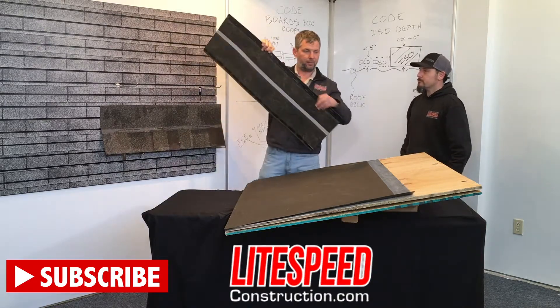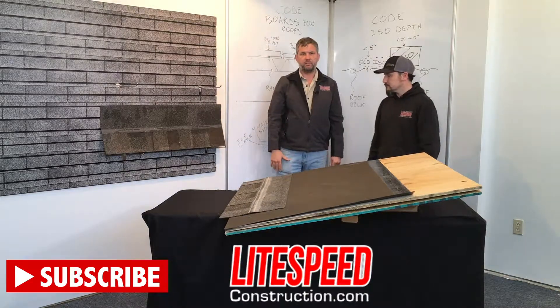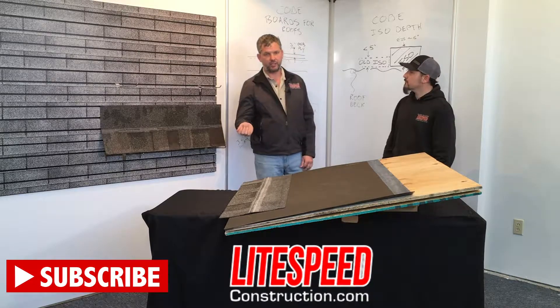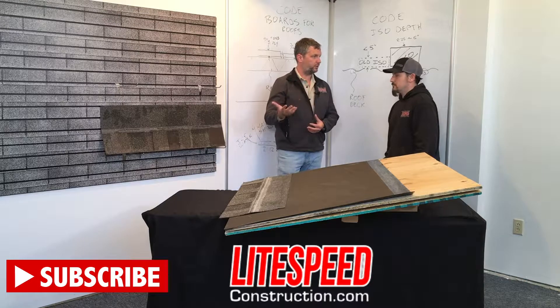Where we're actually going to be putting this initially, and where it's very helpful, is going to be on a low slope roof, like maybe a 2/12. Codes call for manufacturer specifications. Lightspeed is going to call for a shingle with fewer nails. If you've got fewer nails, you've got fewer opportunities for the roof to leak.